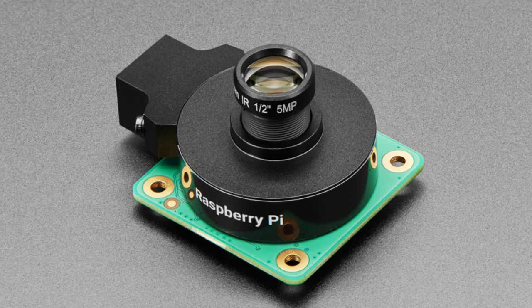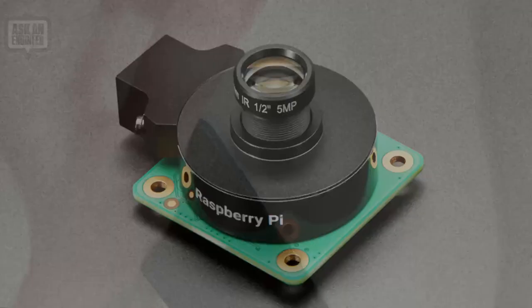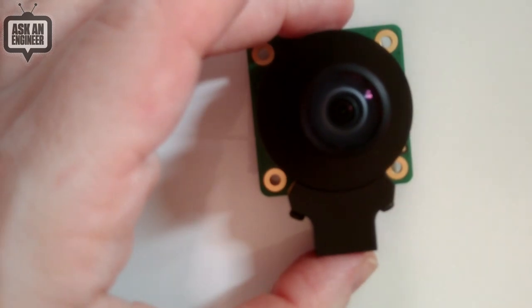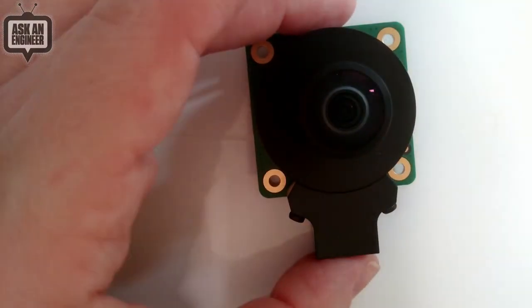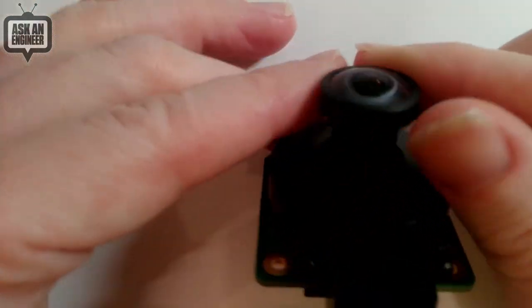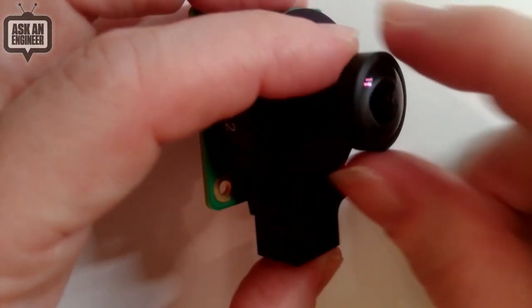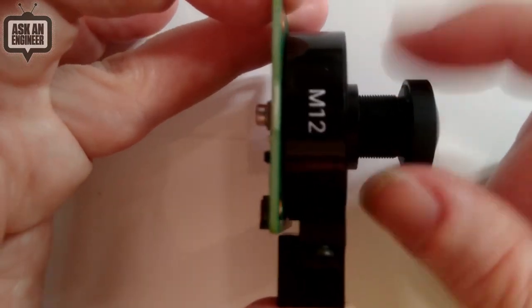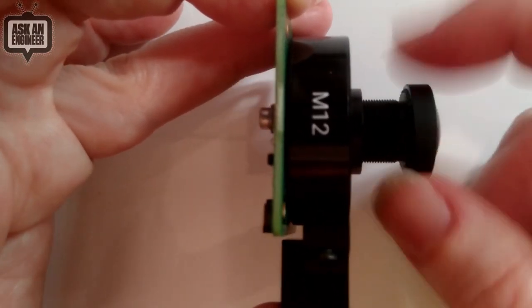They're both used when you want to take photos of something far away. The lens is screw-on — this is the wide angle. You can see it has that lens and it's going to distort stuff on the outer edges, but that's on purpose — it's wide angle. You focus it by screwing in and out.